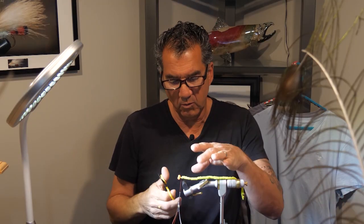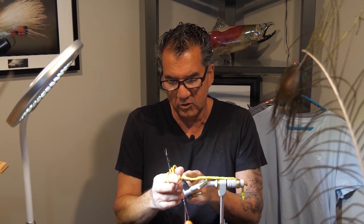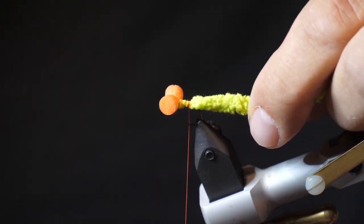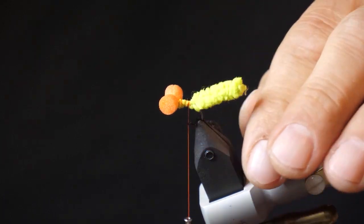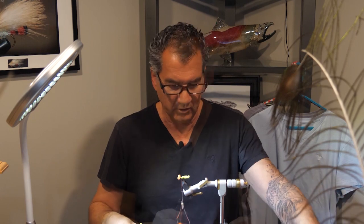Once it's tied in, we want to cut it to length. I want it about as long as the hook, so I'm going to cut about the length of the hook. Don't cut it too short — leave it long at first, because you may actually want to cut it back if the fish aren't hitting it. So leave it long.